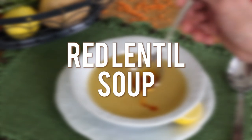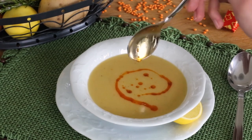Hi everyone, welcome to Neffis TV. This red lentil soup is quick to make, filling, and full of flavor.